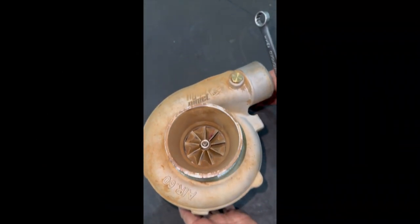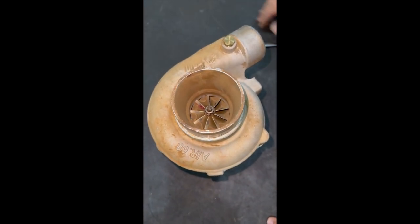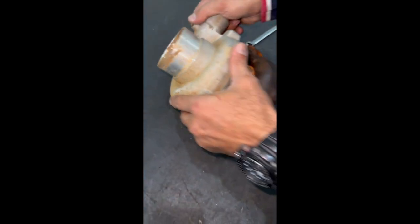Hey guys, so we're here with this turbo that we did a short little reel on the other day, and we're going to disassemble this turbo so we can show you what it looks like inside.